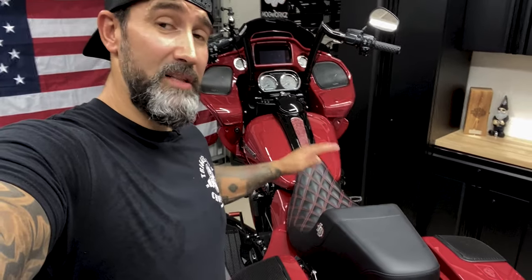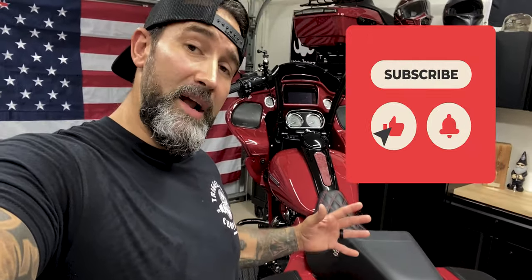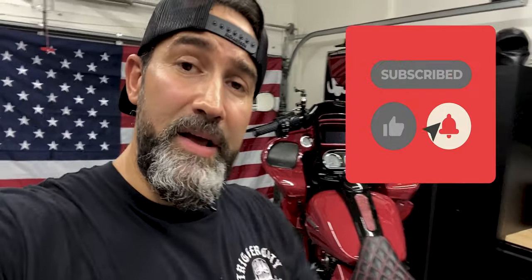I think that the seat locks from Robert Becker Design is a great way to secure your seat and whatever's underneath it. There's a lot of valuable stuff underneath our seat that we don't think about, so it just gives me that peace of mind that my seat is secure and it's not going anywhere. Other than that guys, don't forget to like and subscribe, smash that bell for future videos, and I'll see you on the next one.